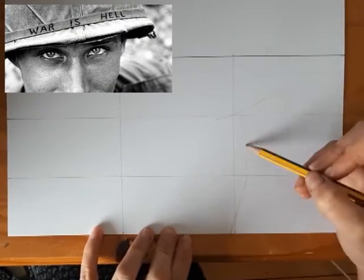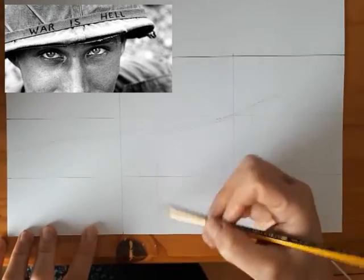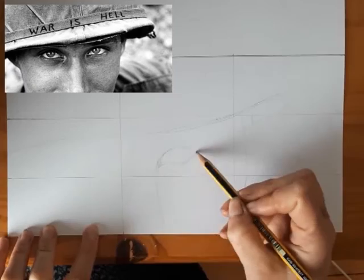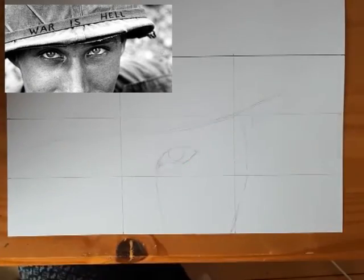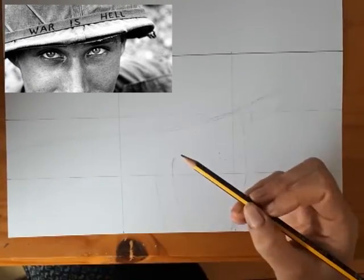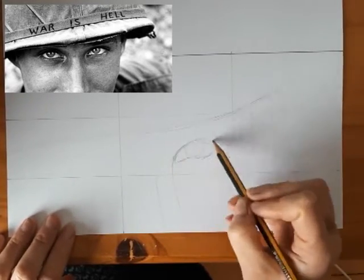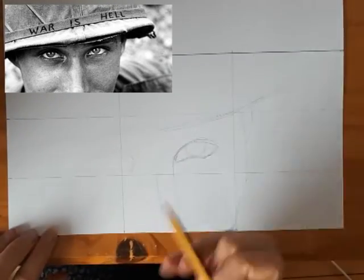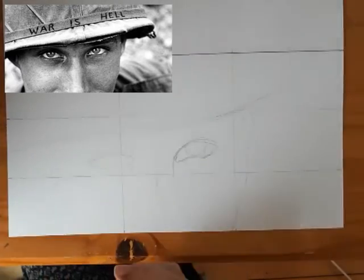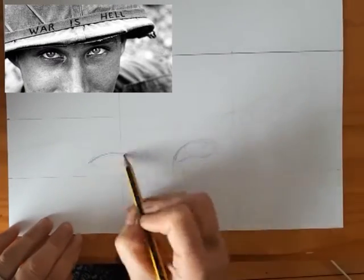Using the grid to help me with proportions, I was able to look at my image and figure out where each aspect of the picture crossed in the different boxes. The eye was right in the very centre and I was able to compare the proportions on the computer screen to the box size and do the same on my picture while I was drawing it.